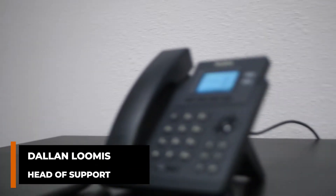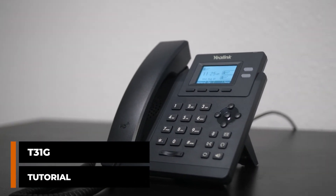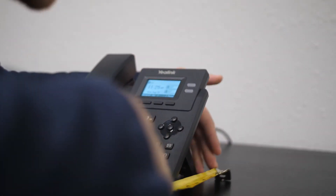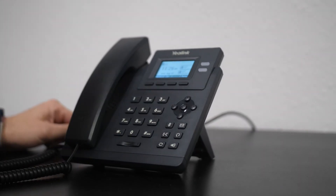Hey everybody, this is Dallin with No Contract VoIP and today we're going over the T31G phone. To start off, this is a nice small desk phone. It's good for entryways and perhaps home offices. It's got a nice small desk footprint — only about seven and a half inches wide by about six and a half inches deep — so it doesn't take up much space on a desk, nightstand, or anything like that.